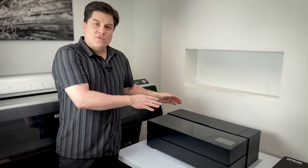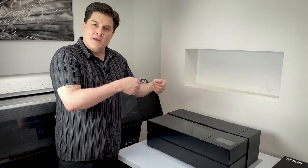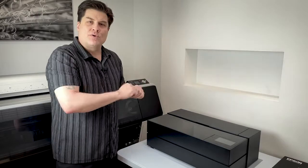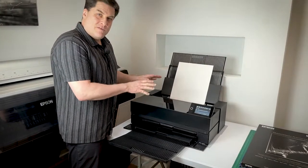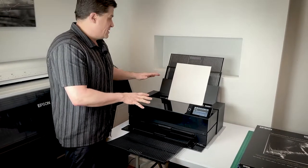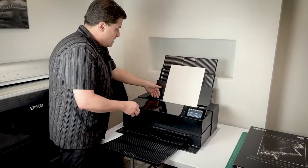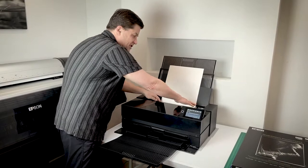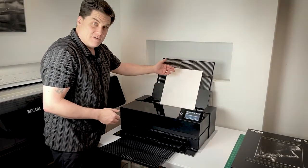While the printer itself requires very little desk space, you need some room to work for opening paper boxes, laying out your prints, changing inks and the maintenance box, etc. I'll quickly show you around the main parts and features of the printer. This is the rear paper feeder — you can see it's fully extended. To the sides are your edge guides, which you'll be adjusting in and out depending on the size of the sheet of paper.